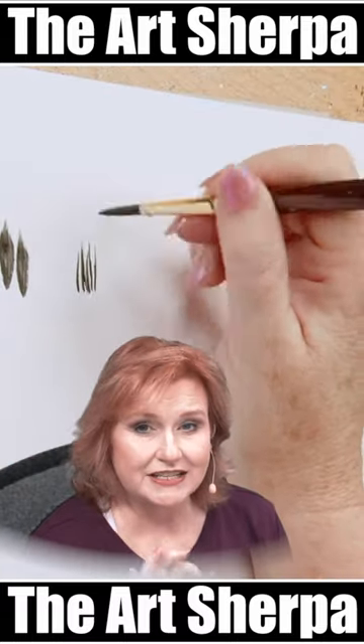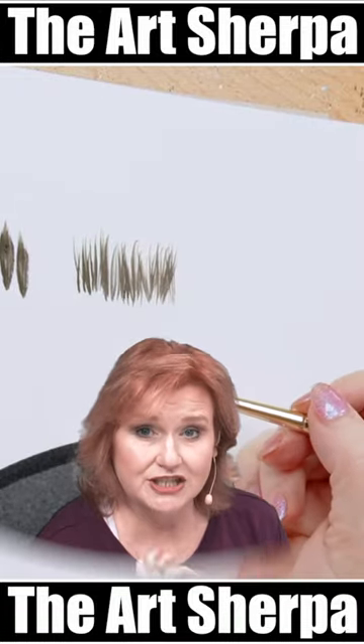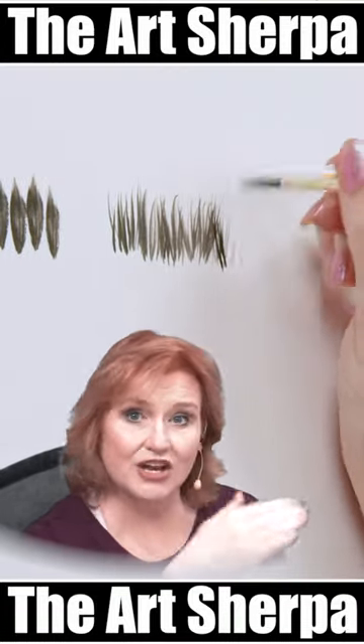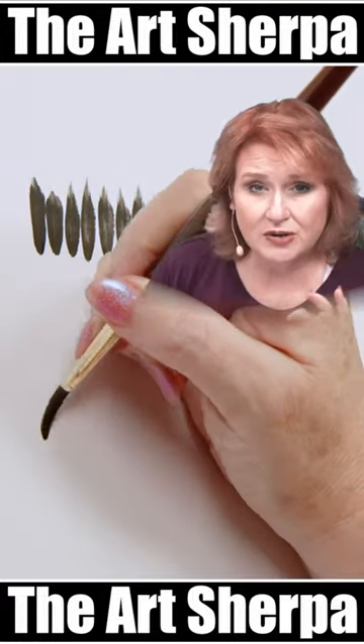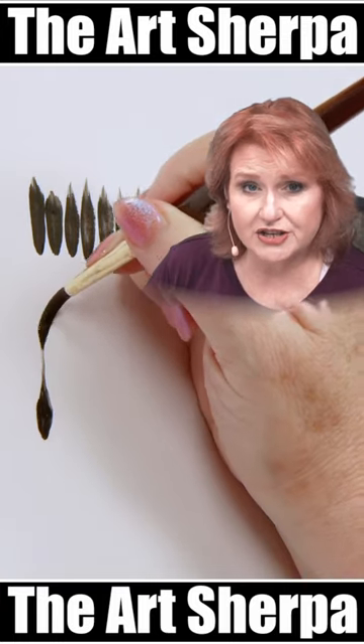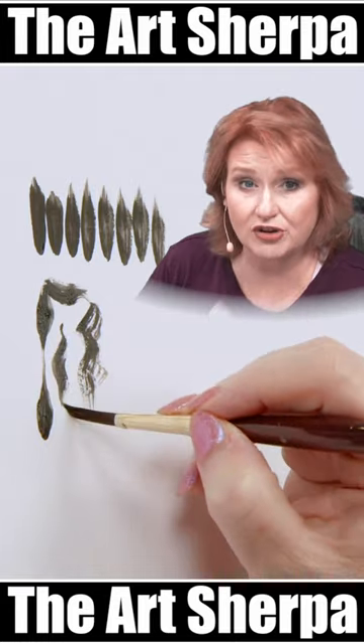The solution is to lighten your pressure, use more of the toe or the end of the brush, and a light upward flicking stroke that goes two directions or straight. If you're having trouble getting the feel of your brush, practice making lots of random strokes with a lot of pressure and very little pressure.